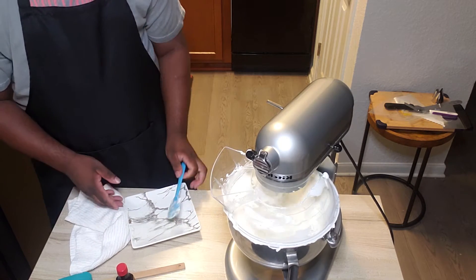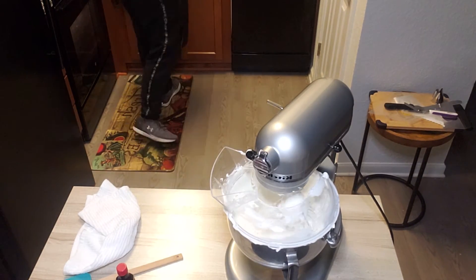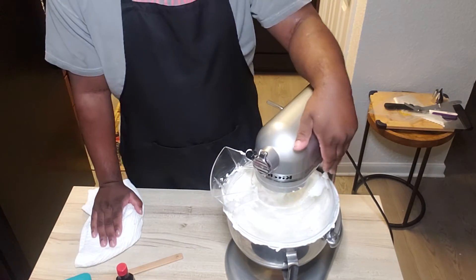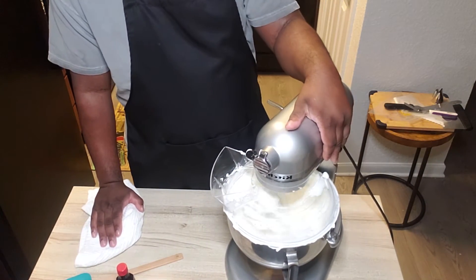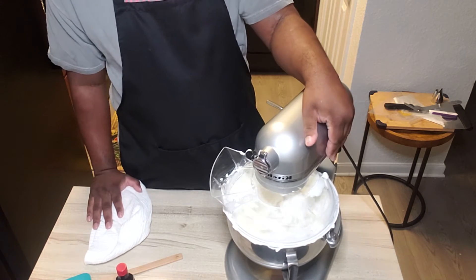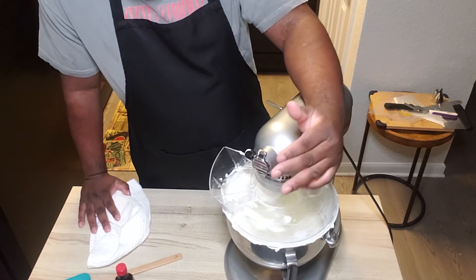You can chop that butter in. From here, you want to start cutting your speed back up because you want to incorporate that butter and get it to combine. So gently, gently start increasing the speed.